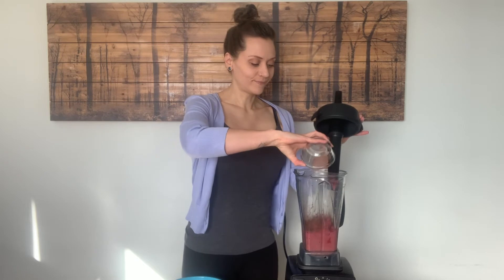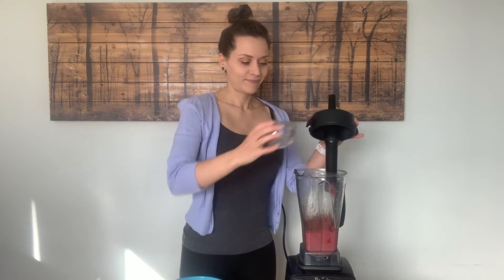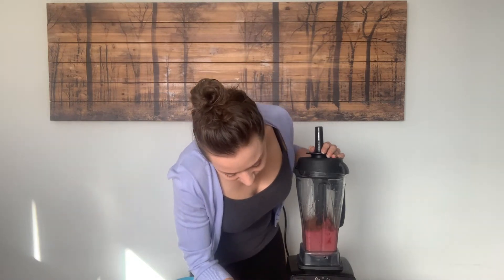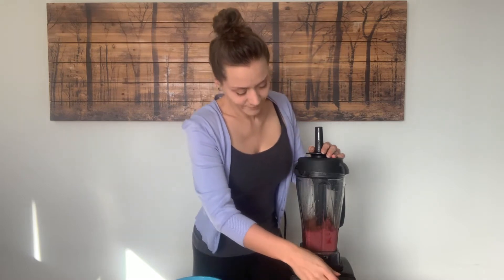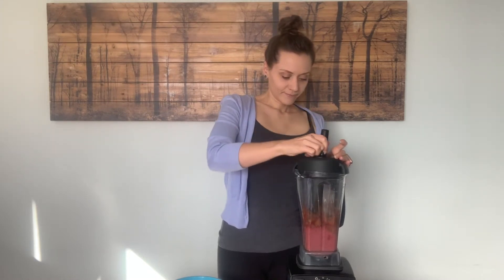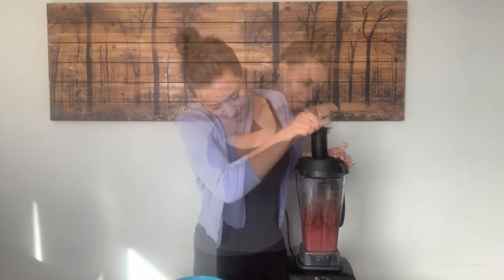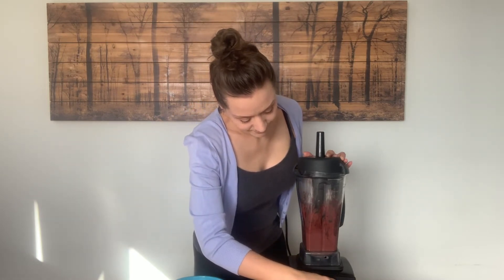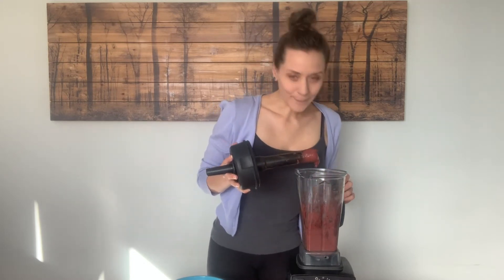a little bit of cocoa powder. I'm going to go ahead and add that to my blender now, blend it up, and that's all there is to it — chocolate cherry nice cream. I'm really excited to dig into this.